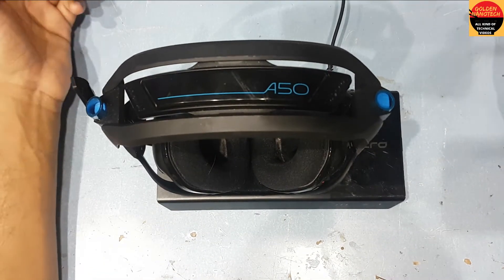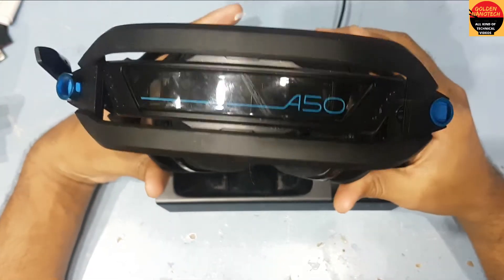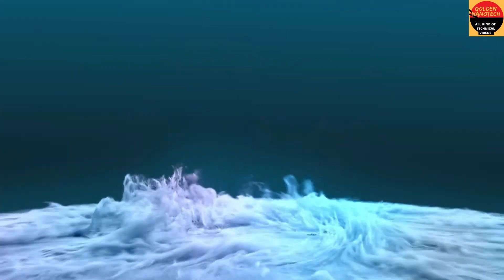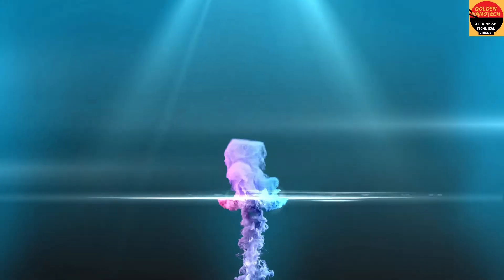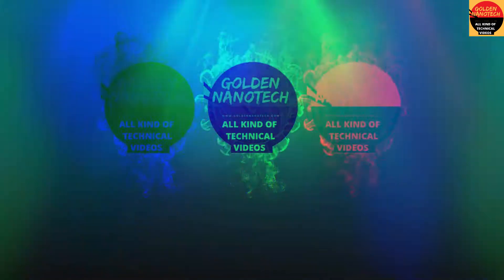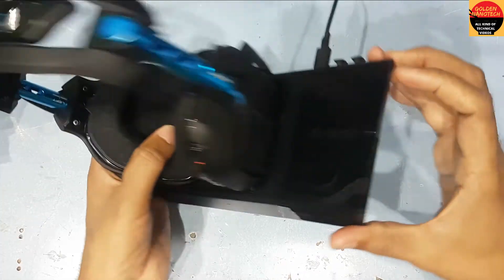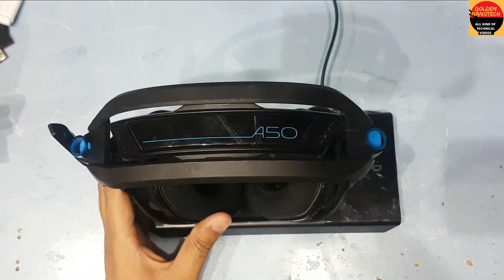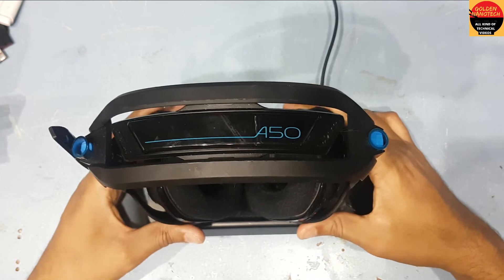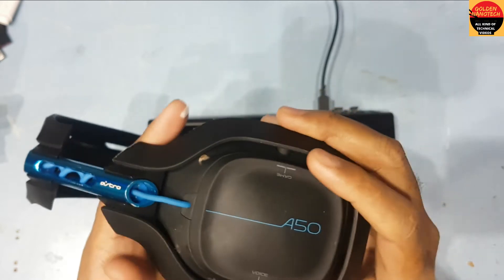Assalamualaikum guys, welcome back to my channel Golden Nanotech. Today I will show you how to reset this Astro A50 model headphone. This is a wireless headphone, and I have it connected to my PC. I play music but it's not working, so today I'll show you how to fix this problem at home.